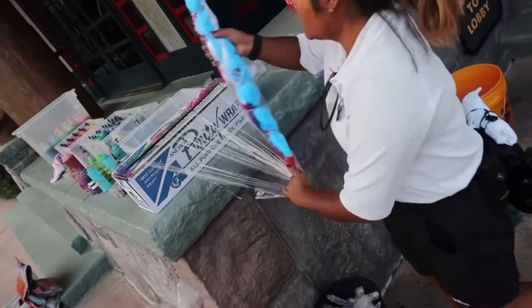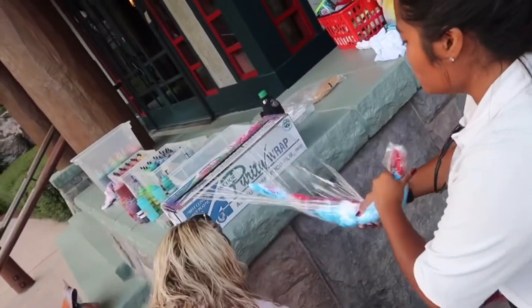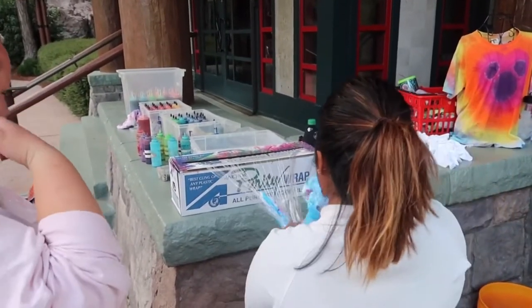Alright guys, I have instructions, and you have the bags. I'm going to give you a long of this shirt — the longer you just keep it wrapped up like this, the rest of the colors are going out.